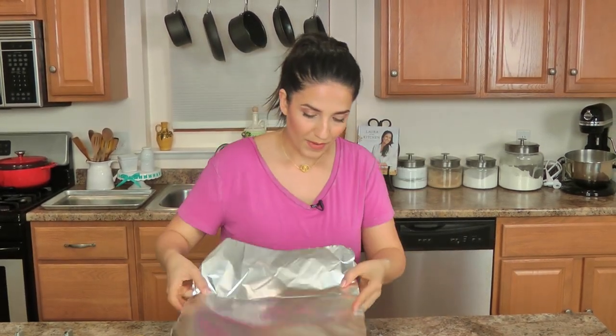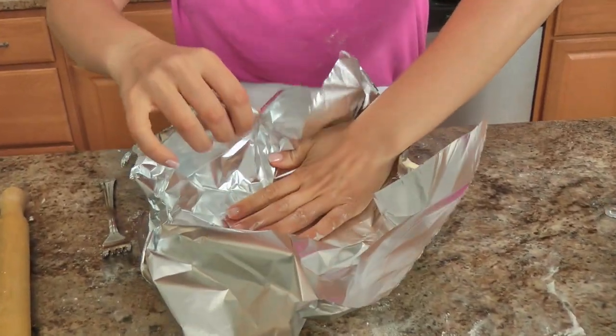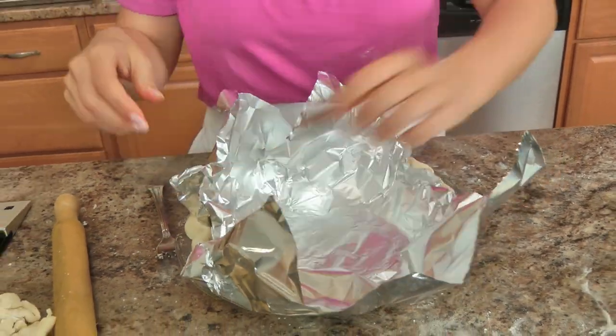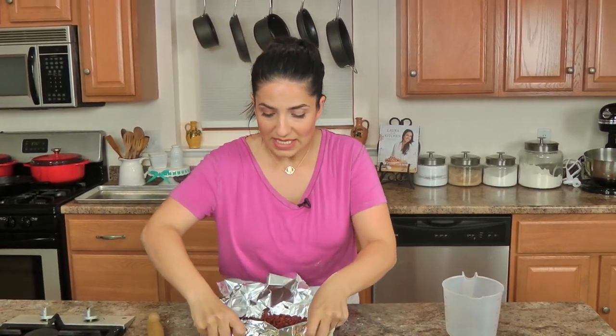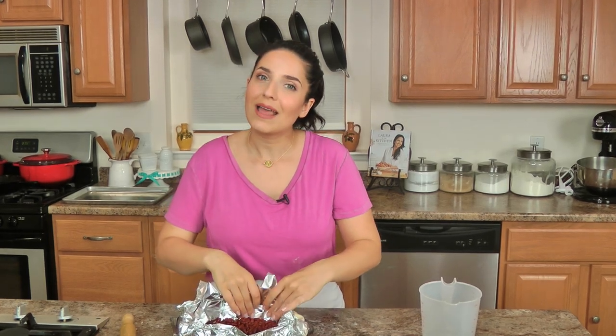Now I'm going to blind bake this. I take a piece of foil, lay it down in the crust making sure not to destroy your edges, then take some dried beans, dried rice, or pie weights — which are essentially about ten times more expensive than dried beans and do exactly the same thing. I pop this into the oven for about 15 minutes. After 15 minutes I remove the foil and beans and put the pie crust back in until it becomes golden brown, probably another 15 to 20 minutes. You also want it to cool completely before proceeding to the filling.